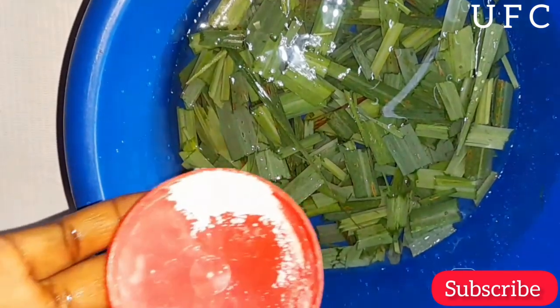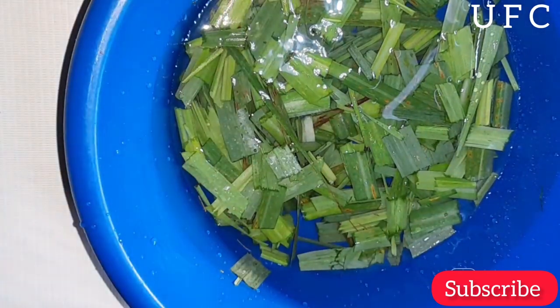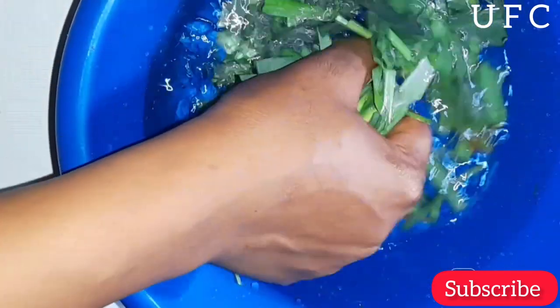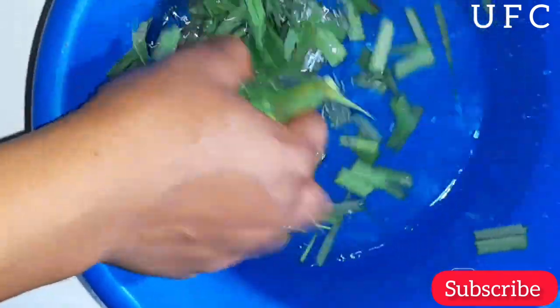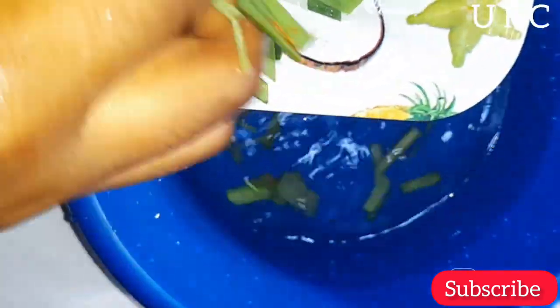Lemongrass is also a popular ingredient in shampoos and other hair products to help combat excessively oily hair and scalp, and it helps in adding a healthy luster and shine to your hair. The white substance I added while washing the lemongrass is salt, just to remove impurities. I added just a little bit, then washed and removed it from the water.